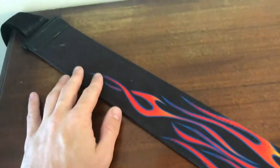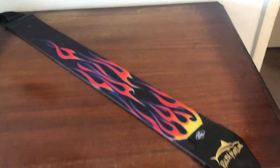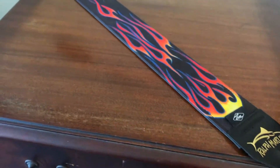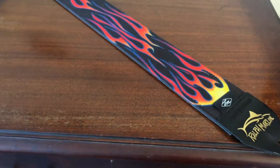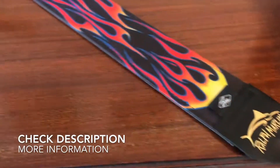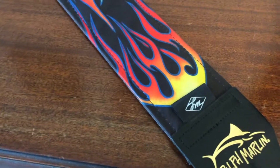Overall, a very simple design but unique in that it's very wide and has interesting graphics on it. If you're a big proponent of flame style things and you play guitar, I would highly recommend this — it's a cool little strap. This is the Ralph Marlin Optic Impressions flame guitar strap. Alright guys, take it easy.